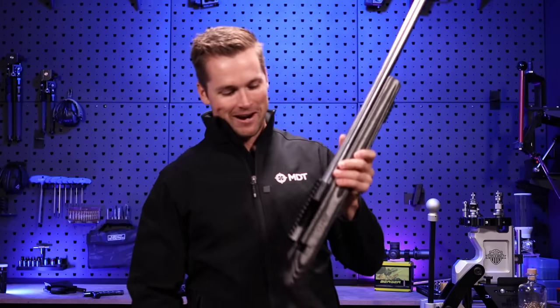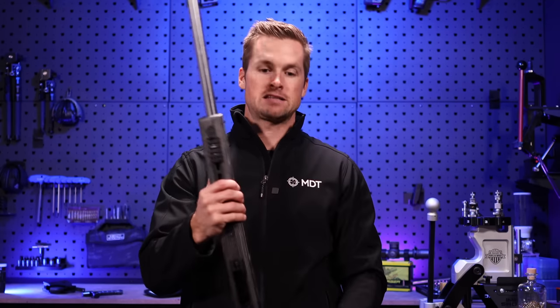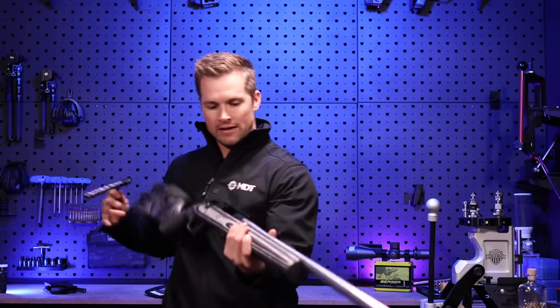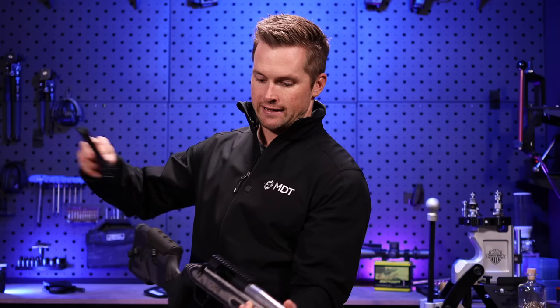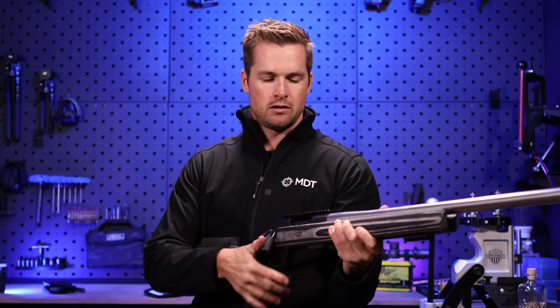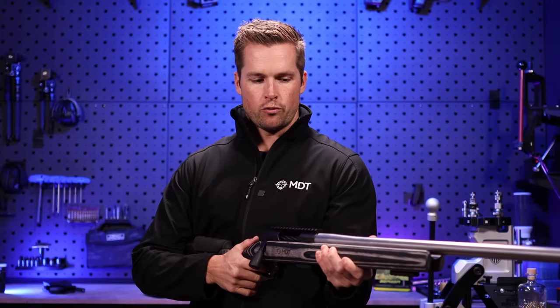We have now successfully installed the barreled action into our MDT Timber stock and it is literally as easy as that. I always joke when guys ask me if it's difficult — I say it's more difficult to hang a picture for your wife, especially if there's more than one and you've got to get the spacing right. After you've done this, take your bolt, make sure your rifle is safe — I'm visually looking into the chamber and can see some light — then pop the bolt in and cycle it. That feels so good — just cycle that bolt and make sure your rifle operates as it should.